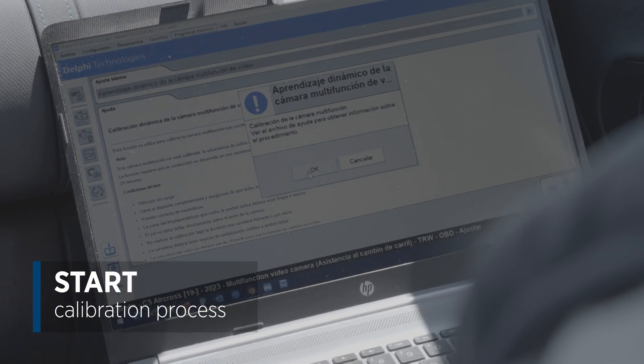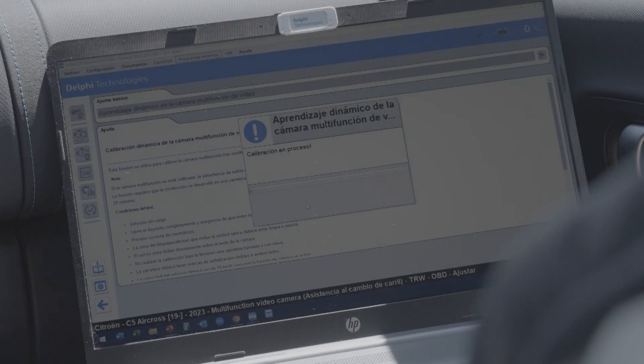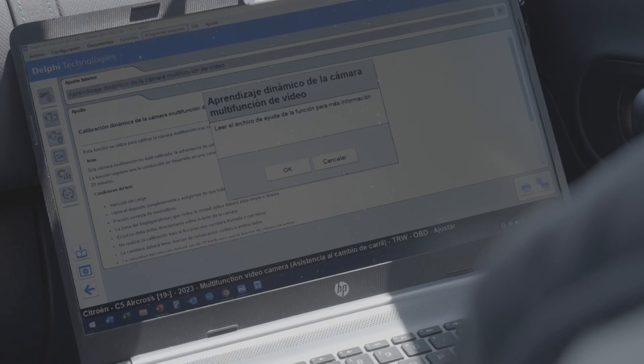Once you've started the process, just follow the instructions shown on the screen. We can see that it is giving us a warning telling us that we need to view the help file. We've already checked the help file and we can see that the file is correct. It tells us that we're doing 70 kilometers an hour — 43.5 miles per hour — and that the calibration is already underway.